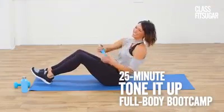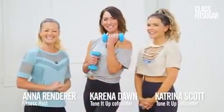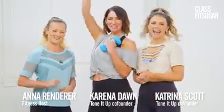Get ready for a total body workout with Tone It Up founders, Karina and Katrina. So grab your dumbbells and grab your girls. Let's go.